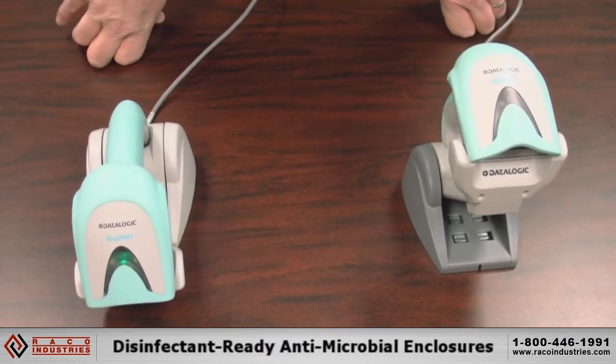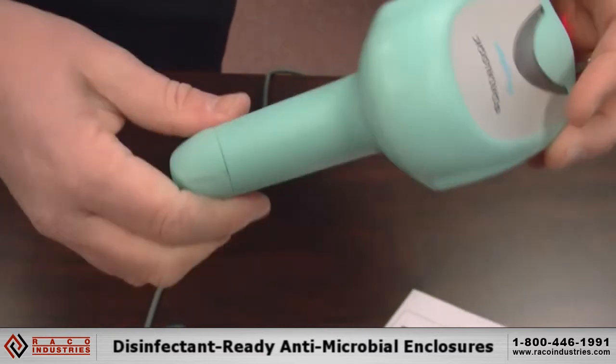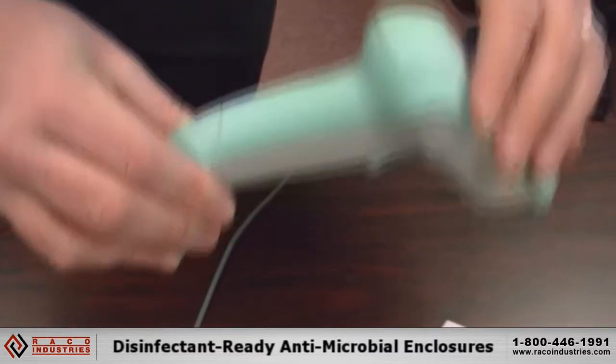The Datalogic Healthcare Griffins feature a special antimicrobial enclosure. This scanner is designed to withstand all the harsh chemicals that hospitals use to clean their items.